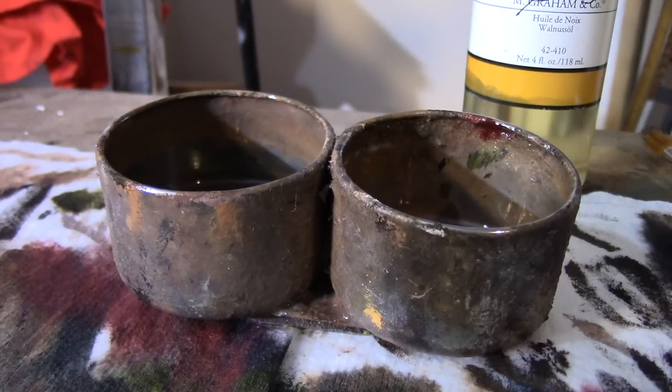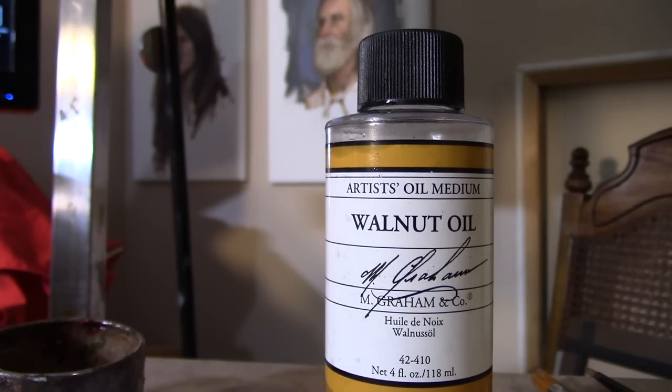For the mediums today, to the left of my cup I have regular odorless mineral spirits, and to the right I'm trying something different this week — I'm using a walnut oil medium. It has the consistency of the medium I was using in previous videos. I'm not being paid to advertise any brand; this was just the cheapest walnut oil I could find in the art store. I clean off my brushes, dip into the medium, and that's it. It's a slow dryer, so it allows me to work for longer periods.